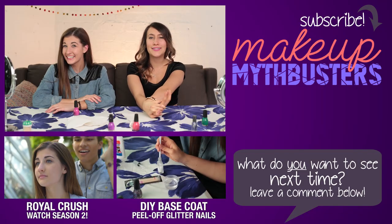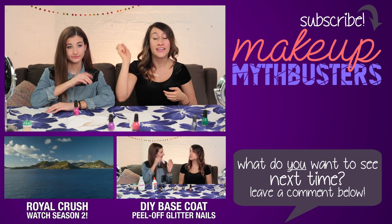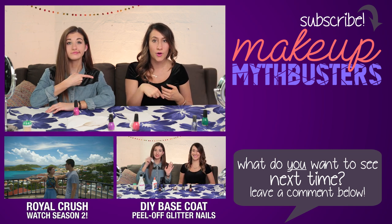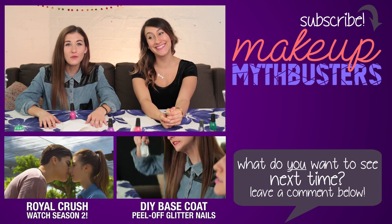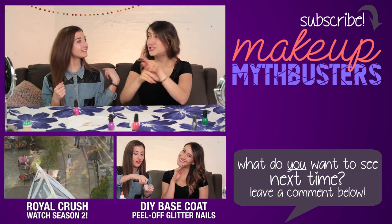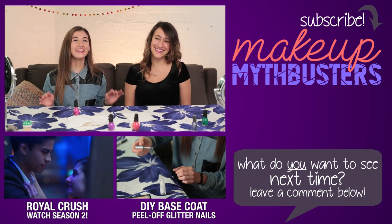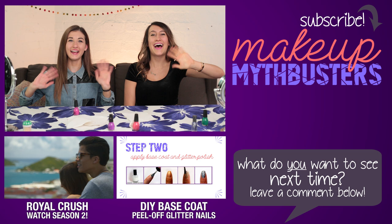Thank you guys so much for watching. If you want to see more Makeup Mythbusters for nails, check out the glitter glue base right below. If you liked how awkward this episode was, please give it a thumbs up. And also don't forget to subscribe to Awesomeness TV and us. Thank you for watching, and we'll see you later. Bye!